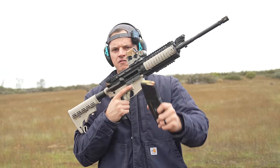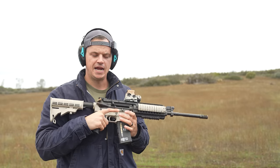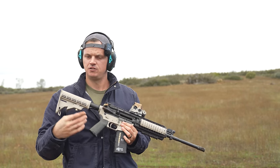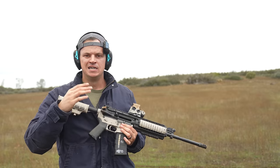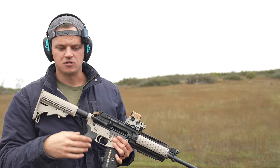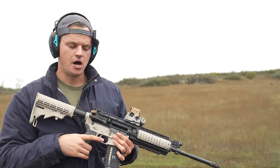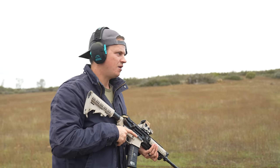This AR right here is centerfire, has all the features that you could want on it, and is legal in the state of California. With a simple modification, you could do the same thing to your AR. Today we're going to talk about it, but let's first show you how it fires. We'll do some disclaimers, talk about some pros, some cons, and maybe some ways to set this up.